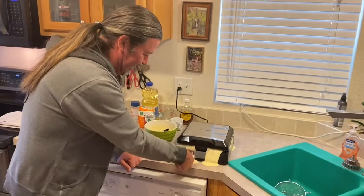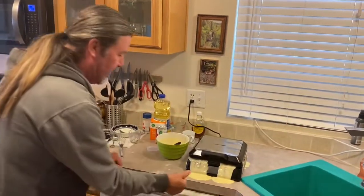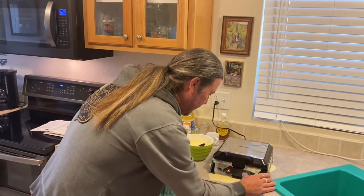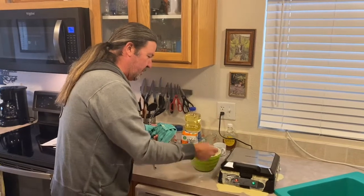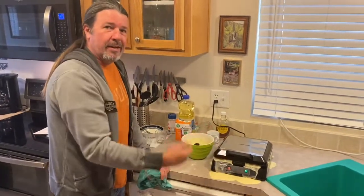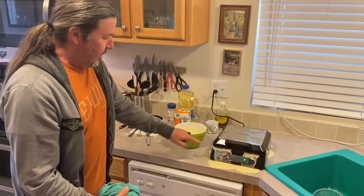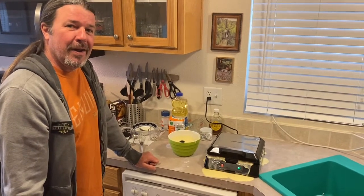I put way too much batter — that's okay, this is the first time I've used it. For next time, don't put as much as I did — maybe just a quarter cup in each section. I probably put six quarter-cups in there! The green light is back on so it's preheating back up to temperature. There's a lot of steam coming out, which is cool. We'll let it finish and when the steam subsides we'll open it up and see how the waffles turned out.